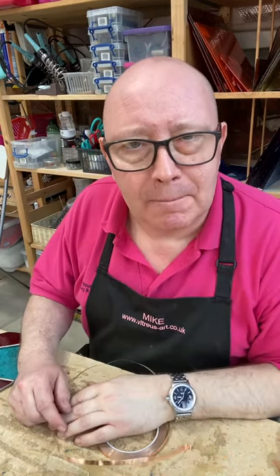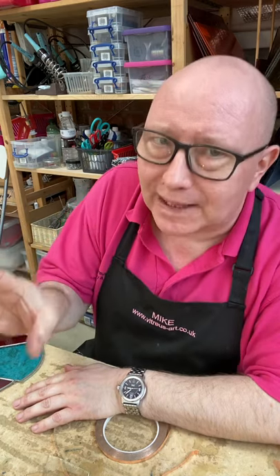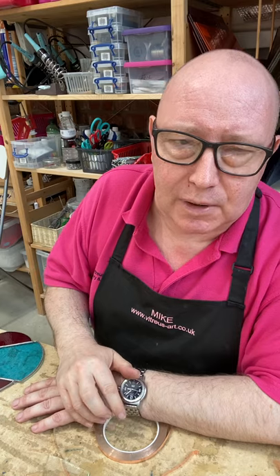Hello, it's Mike from VirtuousArt here. Today's video I'm going to be talking about our beginners stained glass foiling class. This is the one we suggest if you haven't done any glass work before.